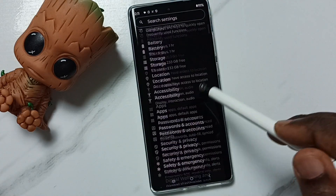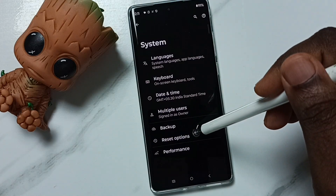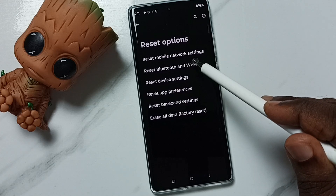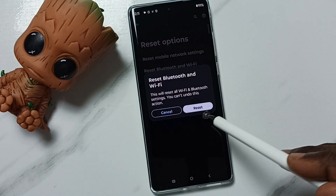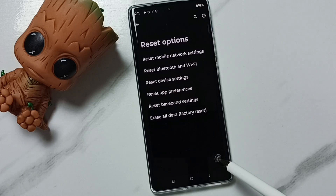Then go down and tap on System, go to Reset Options, tap here, then tap on Reset Bluetooth and Wi-Fi. Tap on this reset button. Done — see the message: Bluetooth and Wi-Fi have been reset.